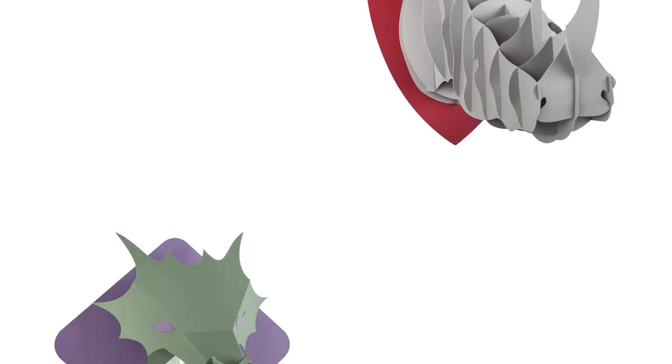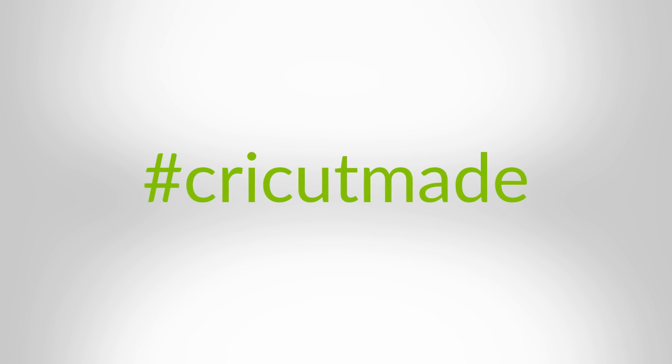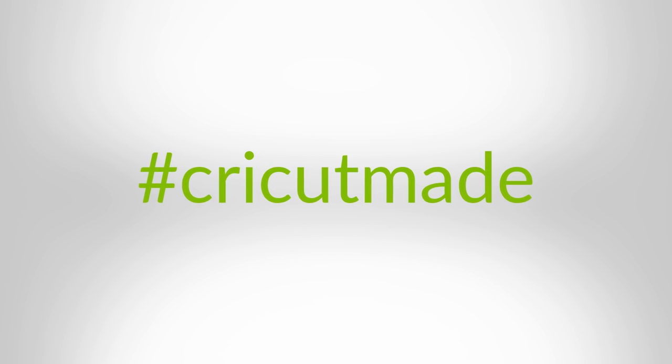So what are you waiting for? Go make a dragon or a rhino and when you're done, share your creation with the hashtag Cricut made for a chance to be featured on our social feeds. And as always, don't forget to subscribe. We'd love to know what you think about these great projects, so tell us in the comments below. Happy crafting!